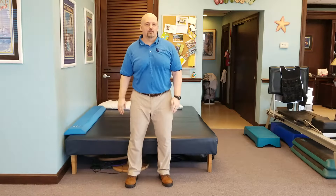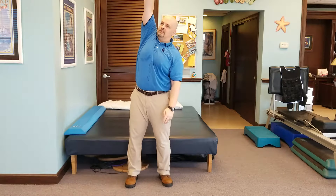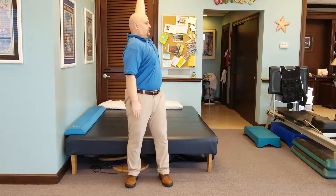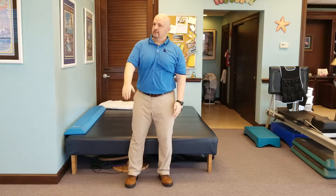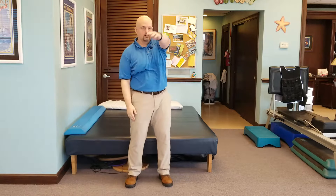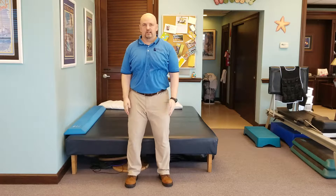The second version is backstroke — just pretty much the opposite of what we just did. Reach up and back, reach up and back. Your arm may not go quite that high; if that's the case, just do kind of a half backstroke. That's okay — wherever your mobility is right now.